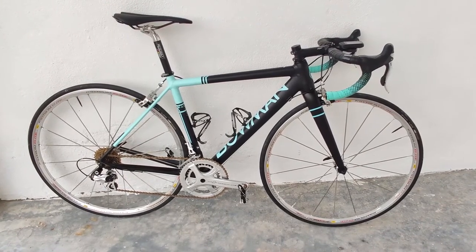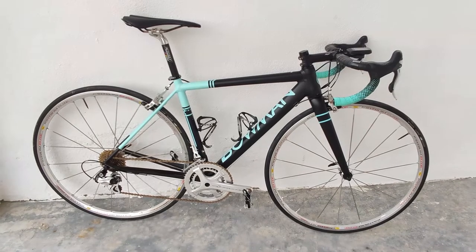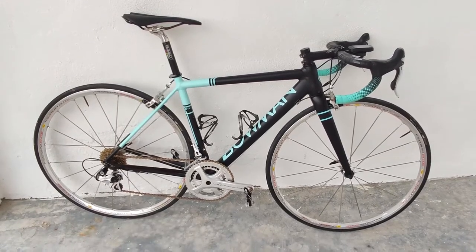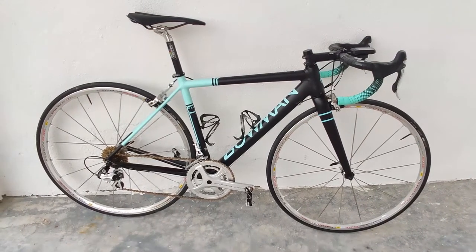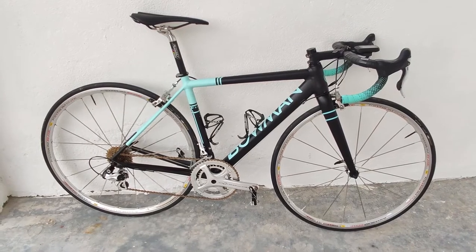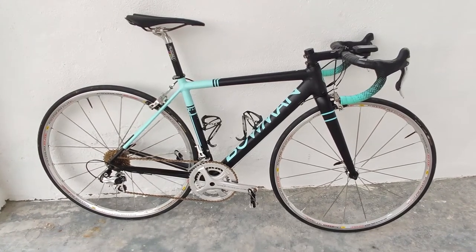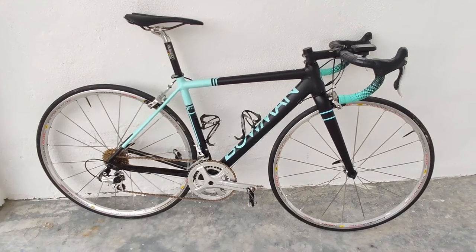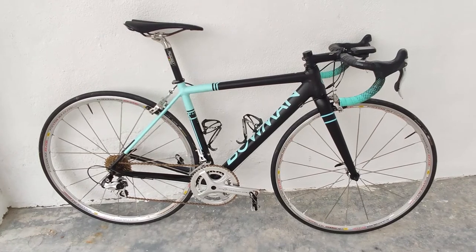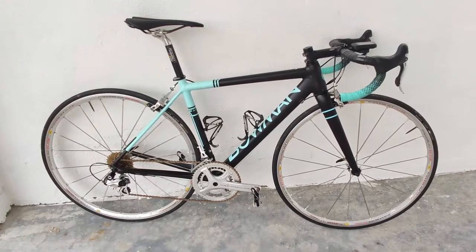The Potenza groupset has a similar price point to the Ultegra R8000 groupset, but some people say it's not on the same level as Ultegra — claiming it sits somewhere between 105 and Ultegra. I beg to differ, mainly because the overall weight of the Potenza groupset is only about 50 grams heavier than Ultegra, which is really not much difference. Overall, I would say Ultegra is the slightly better groupset for racing or recreational purposes.